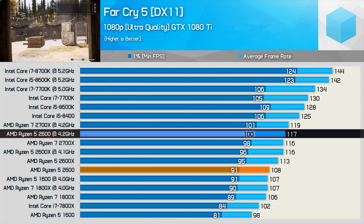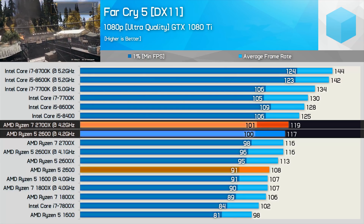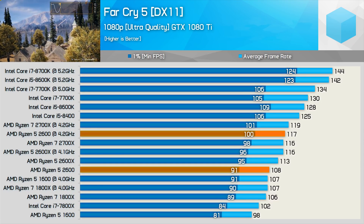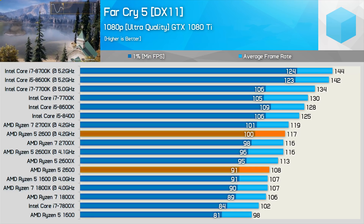Playing Far Cry 5, the overclocked 2600 basically matched the overclocked 2700X, making it one of the fastest Ryzen CPUs we've ever tested in this title. Although it trails Coffee Lake and Kaby Lake CPUs with 100 FPS or more, it's still getting the job done nicely.